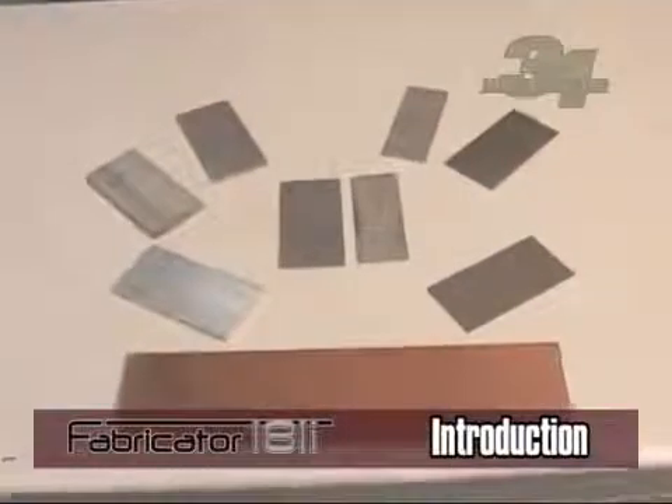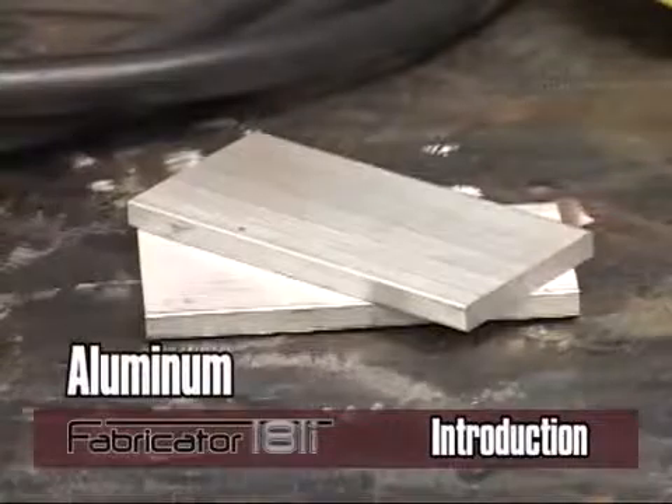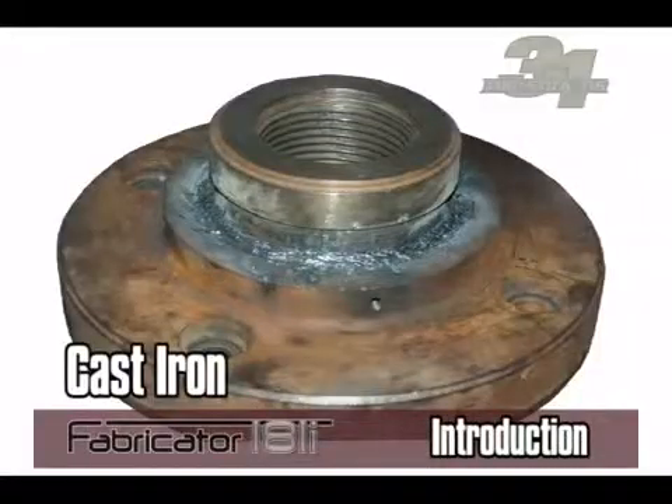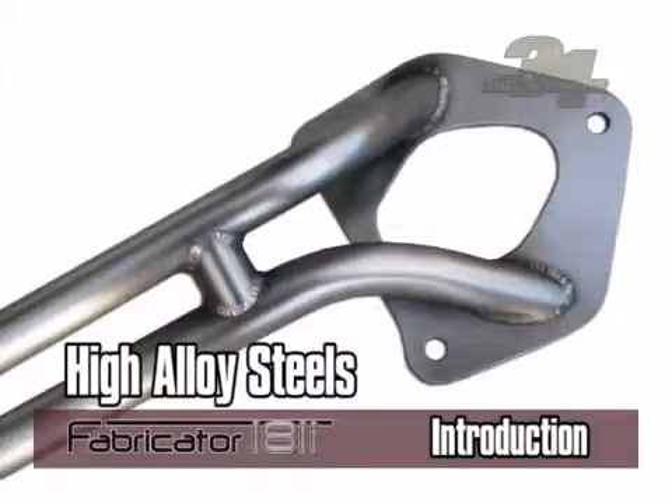To determine which welding process will deliver the best results for you, first you must decide what material types you will be welding. Will you be welding mild steel, aluminum, stainless steel, cast iron, copper, bronze, brass, or high alloy steels?